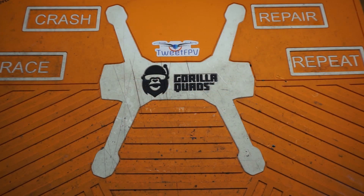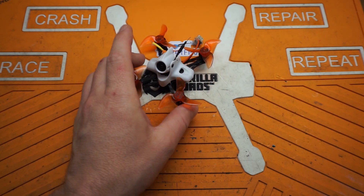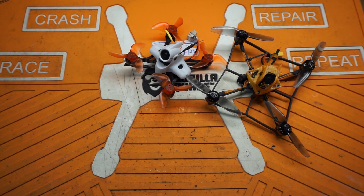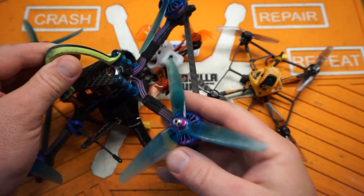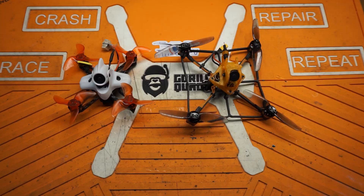Welcome back to the channel. One of the big challenges of this hobby is trying to find a way to record high-definition footage on small drones. We've been forced to work with solutions like the Caddx Turtle, the Caddx Tarsier, or the RunCam Split series of cameras.